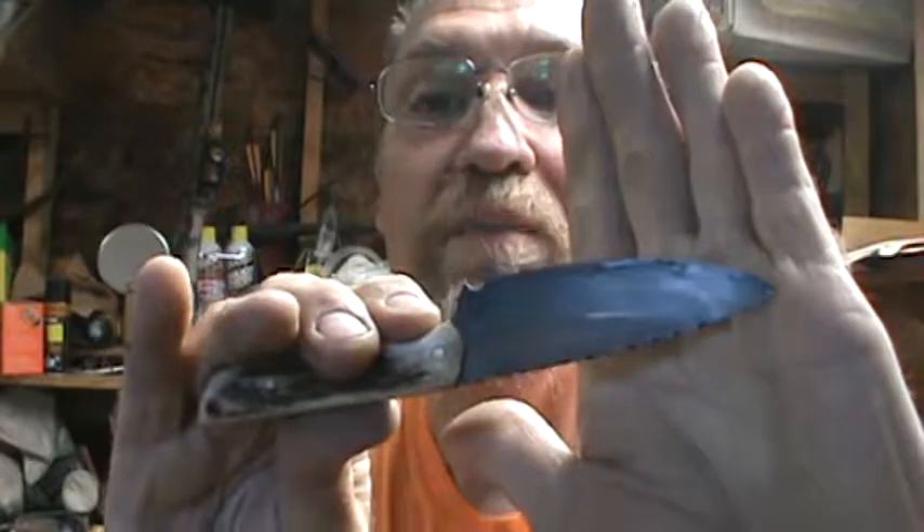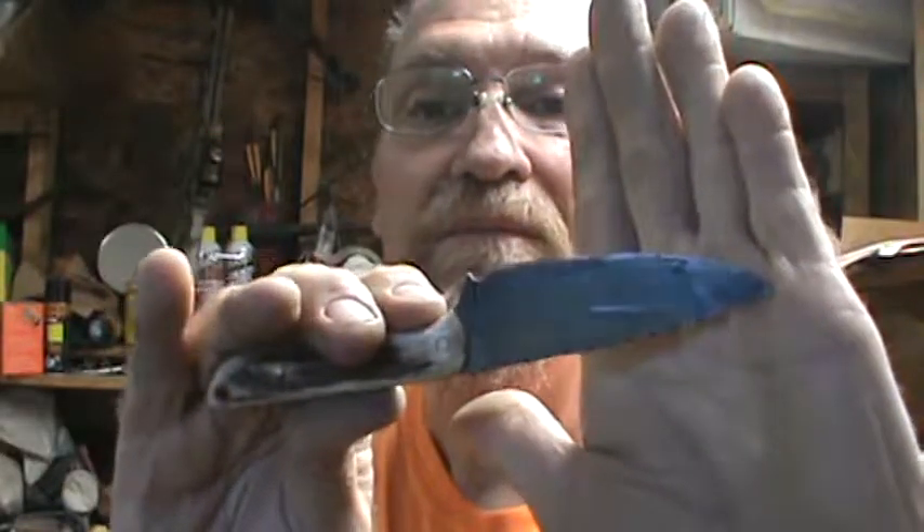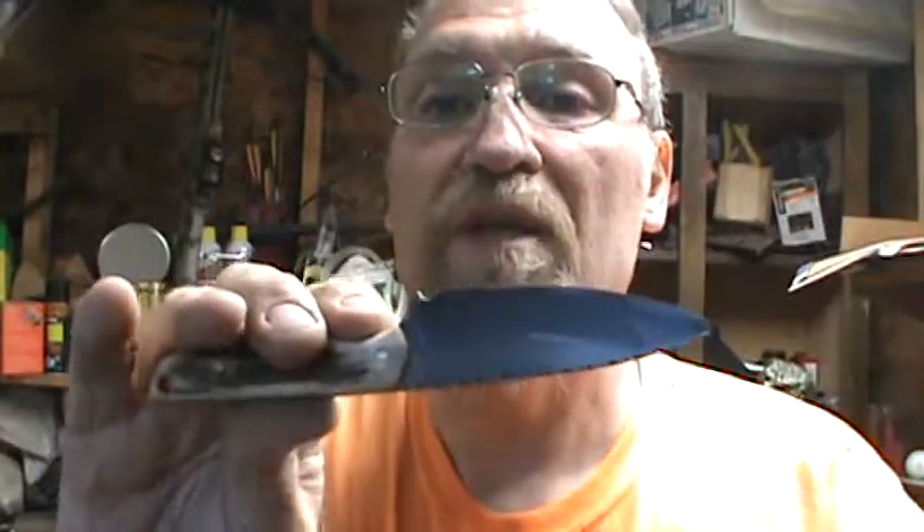The leather won't do that. But if you don't put a snap on them, they will fall out of a leather case. This is form-fitting, and it snaps in real good — like I said, it does not come out.